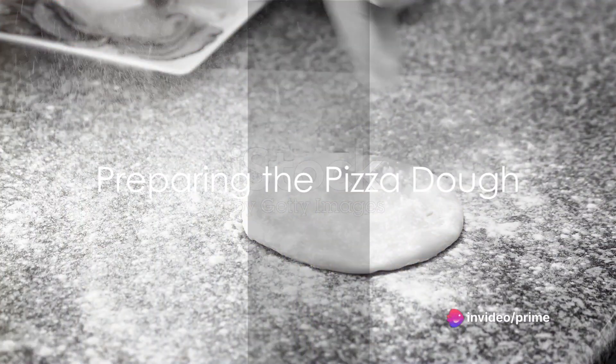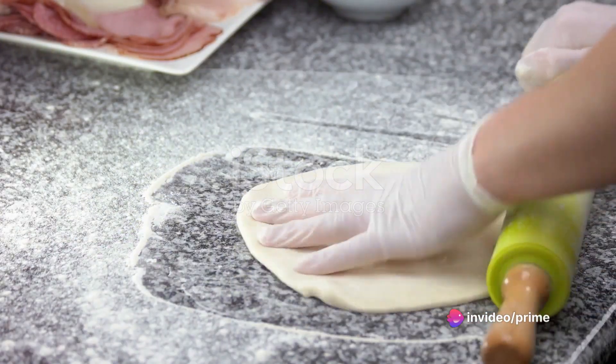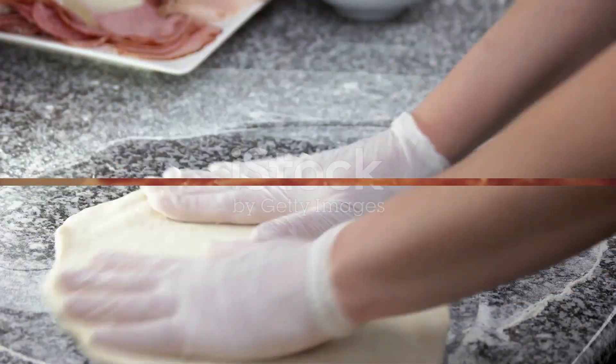Begin by preheating the oven to a fiery 450 degrees Fahrenheit. While the oven warms up, stretch out a ball of pizza dough on a floured surface, shaping it into a rustic circle.